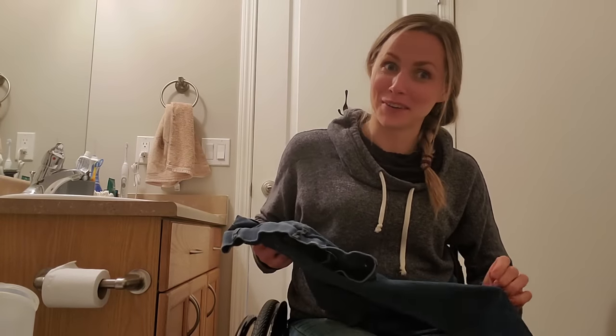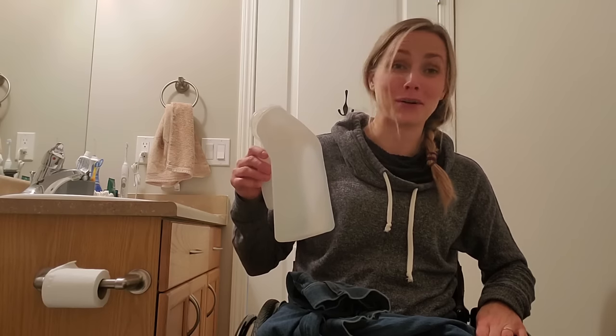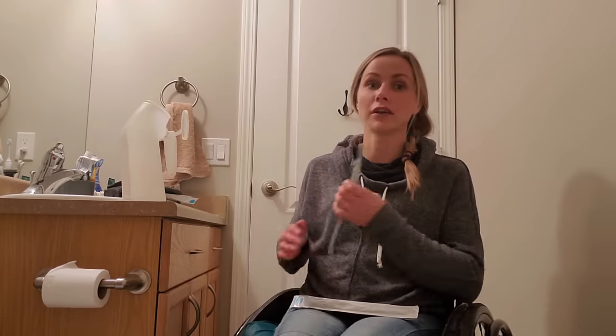Before I demonstrate, I want to warn you that I was originally going to show actual urination in this video. I did film it, but you could see a bit too much, and filming from behind was also awkward. So instead I'm going to explain the technique and go through the motions without actually peeing or unzipping, to avoid any accidental exposure. If you are uncomfortable with the concept of seeing urine come out of a catheter into a container, you may want to skip ahead.